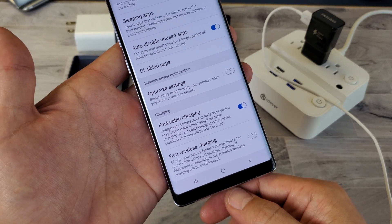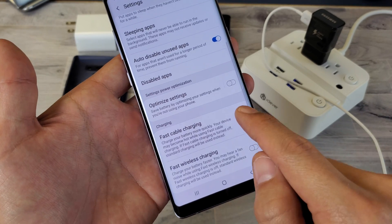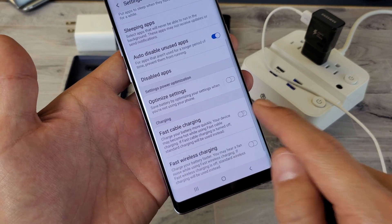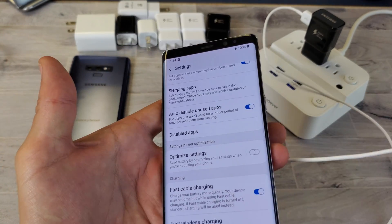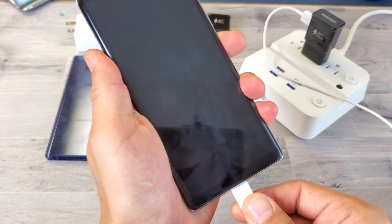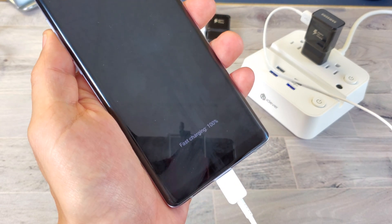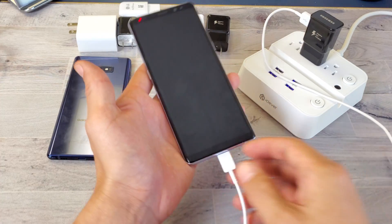If you already have it enabled and it's still not working when you plug it in, try toggling it off and on a few times — off, on, off, on, off — then leave it back on. Grab your cable and plug it in. It should now show fast charging.